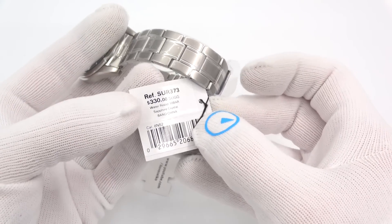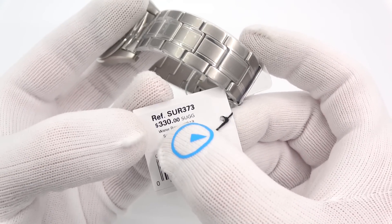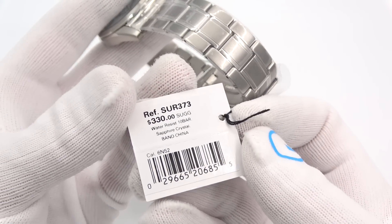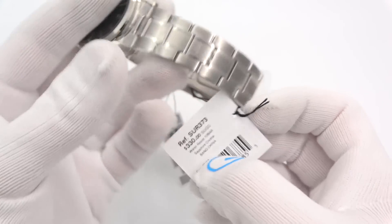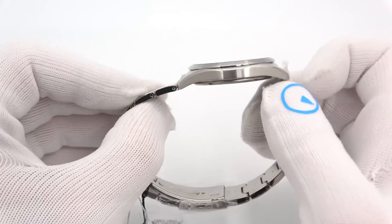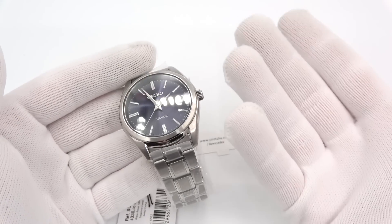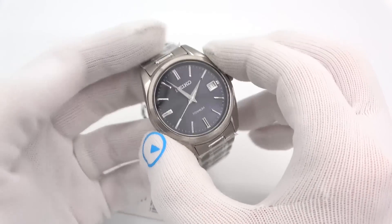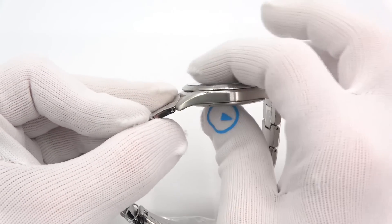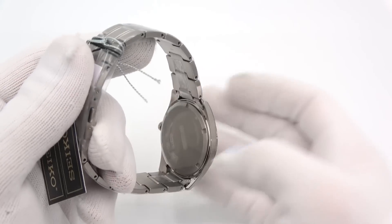We're looking at SUR373. They're all around the same part number — SUR 36-something, 37-something. You'll see the price: 330. The street price that we're doing these at is around 250. Water resistant to 100 meters. Sapphire crystal. The band is made in China. 6N52 movement. It runs on a Seiko quartz 6N52 movement. It is 40 millimeters in diameter — not tremendous, not a 38 but it's a 40, good size. 9 millimeters thick — look how thin that is. Look at the case back, how thin it is. Everything is shaved down. 47 millimeters lug tip to lug tip. It's a solid screw-down case back of titanium.